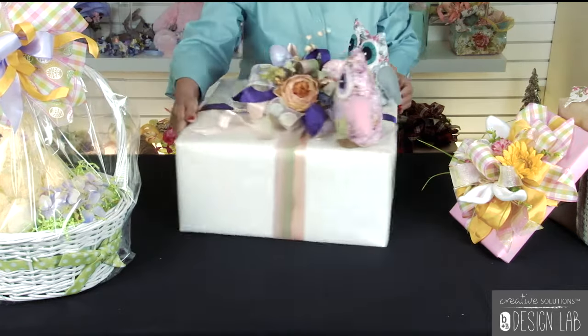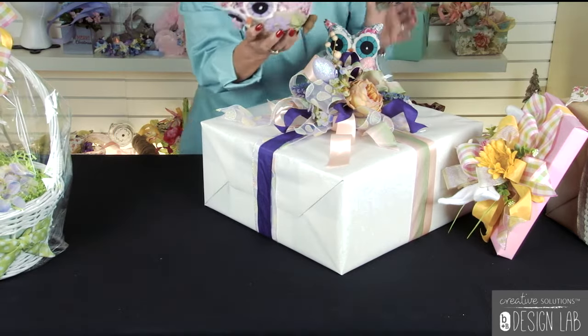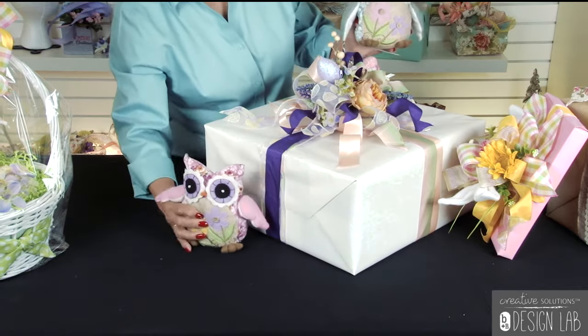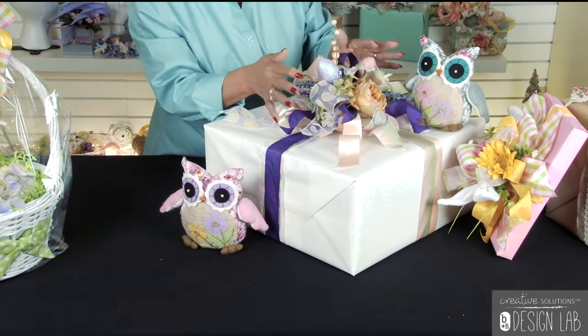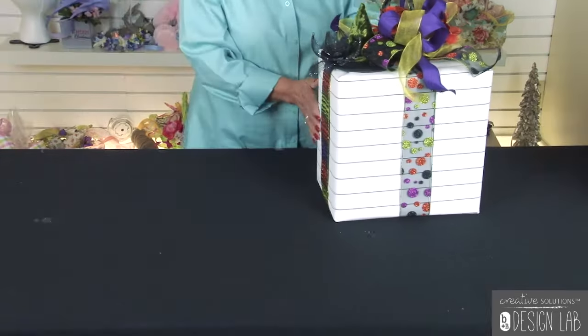And we have our big box here. What we're trying to do here is feature these beautiful plush owls. You might have plush animals that you could sit next to it, along with the Easter eggs, and the beautiful pinks and lavenders work perfectly for Easter.